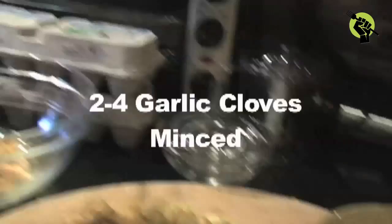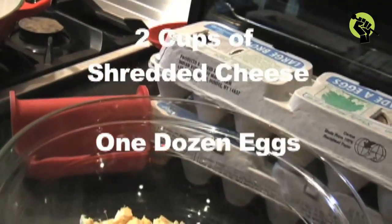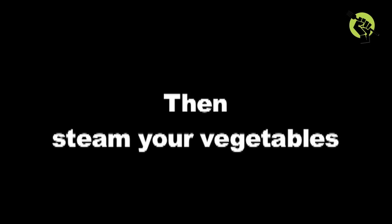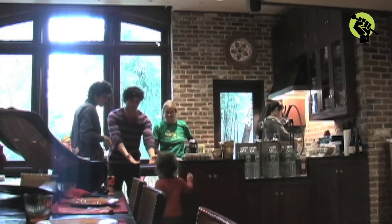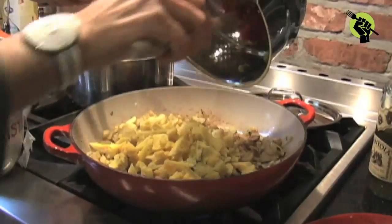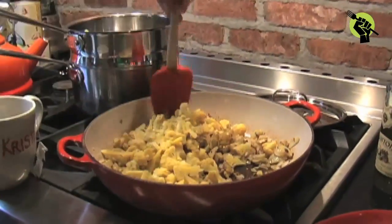She was getting everything prepped: chopped onion, garlic, shredded cheese, eggs, and chopped vegetables. Then she steamed her cauliflower. She sautéed the onions and garlic in about two tablespoons of olive oil and added the fingerling potatoes, cooking until soft and lightly golden. Then she added the pre-cooked cauliflower.